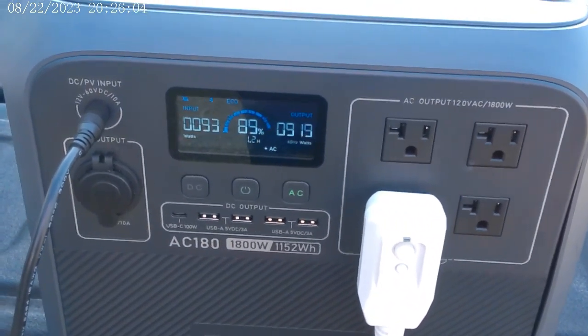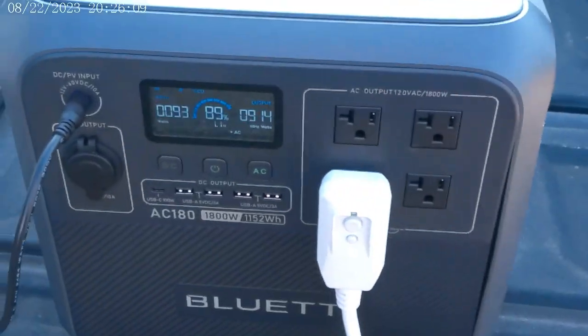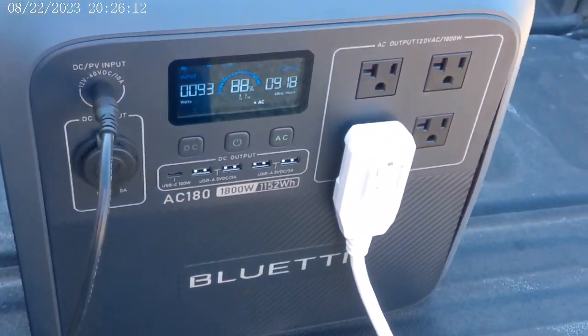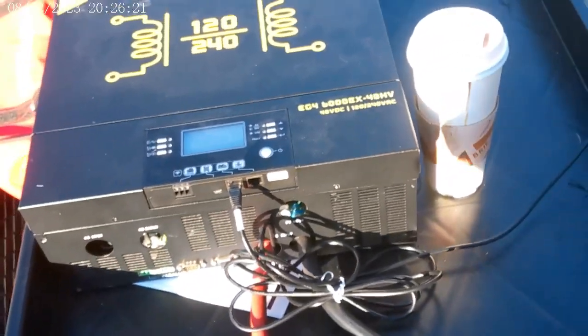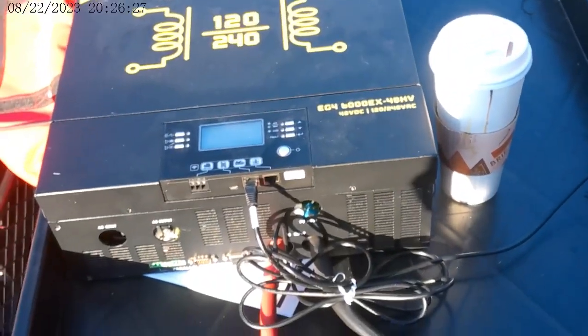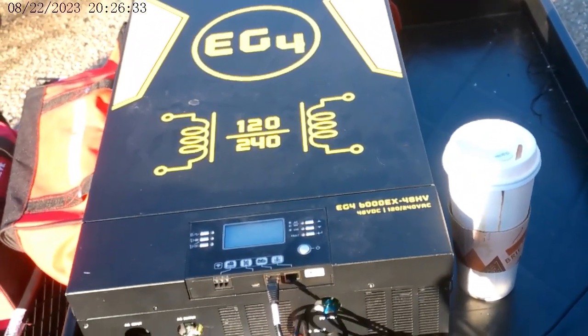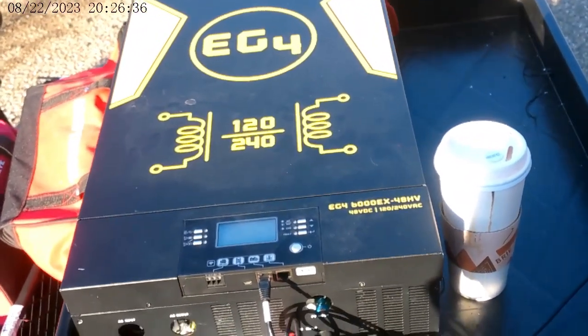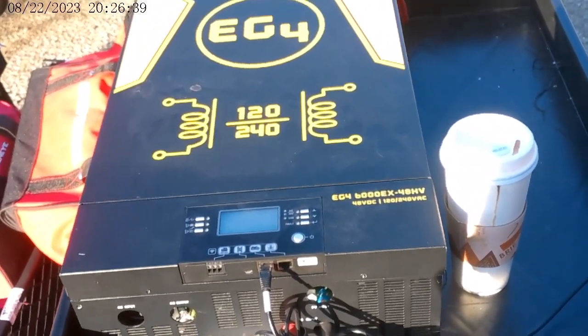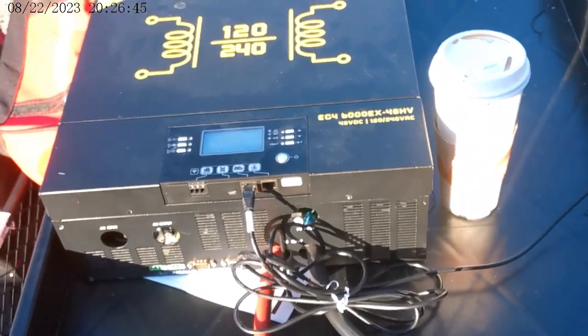So this works — it just doesn't work for long. It's not going to keep this running for long, so I'm having to look for solutions. I did get in contact with Signature Solar. They told me to send in a bunch of pictures, which I did. This has an error code 57, which means internal damage, and nothing can really be done — no troubleshooting steps. The only thing that can really be done is for it to be shipped back for repair and possibly replaced. That's going to take a while.